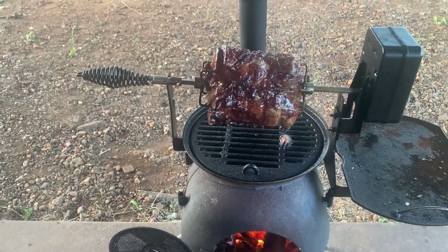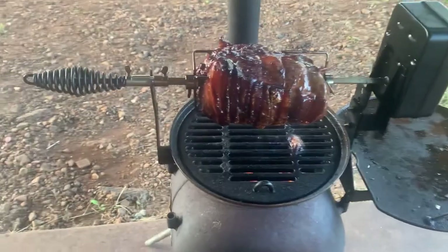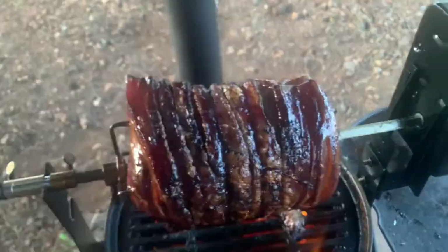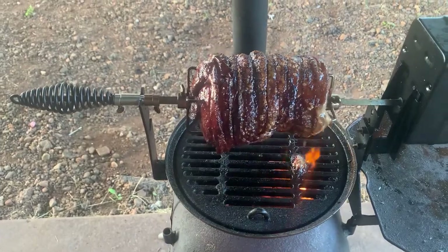All right, been going for four hours. Smells awesome, looking pretty good. Didn't quite get the crackle I wanted — it's a bit soft in places. Smells absolutely awesome though.